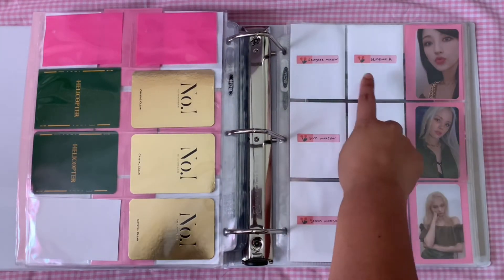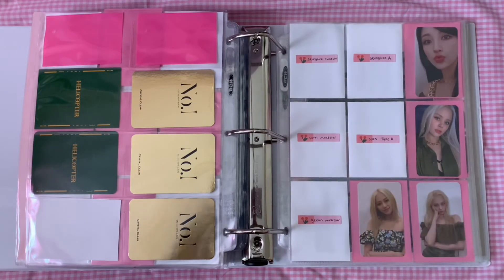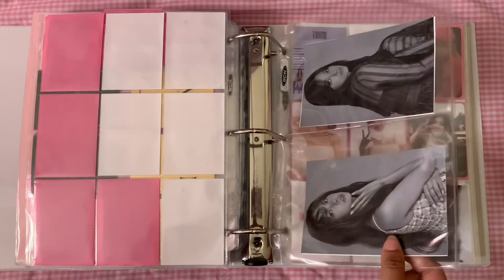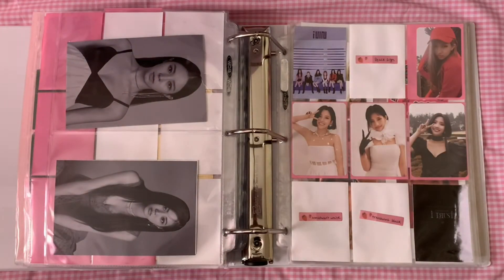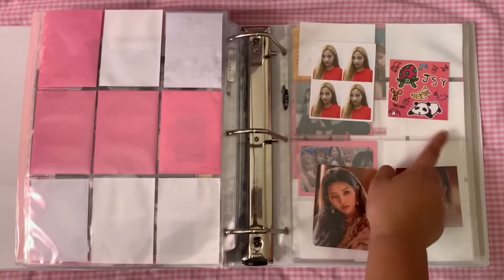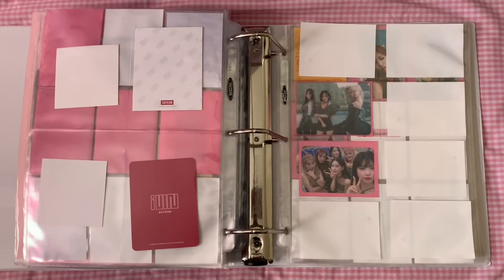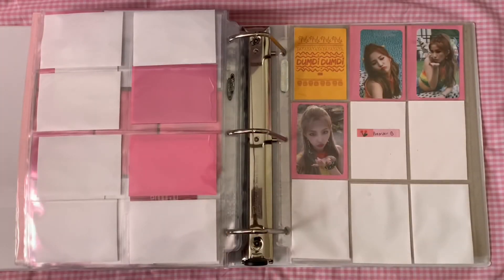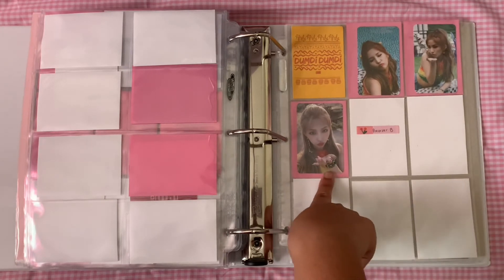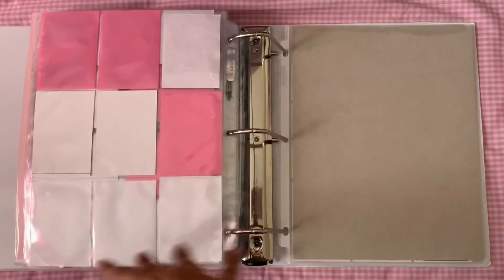The Number Ones do fit in nine-pocket sleeves but they're tight. This section is my Helicopter stuff from their newest era, and I do plan on collecting the Make Star pre-order cards but not the K-Town For You ones. Then we have the stickers — I plan on collecting all the members; so far I have four, which is very cute. Then we have my IDLE section, which I just collect Soyeon — she's my bias, I'm a sucker for female rappers. I'm actually pretty much done with her stuff, I just need a couple more cards. Some of those cards don't fit in nine-pocket sleeves so I put them separately. In this section I have some group cards and then Dumdi Dumdi, which is almost complete — I'm just missing one pre-order card.